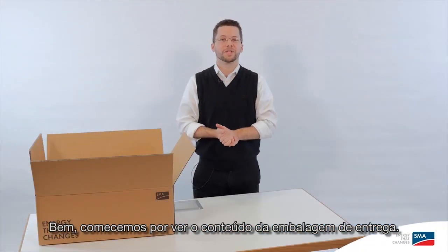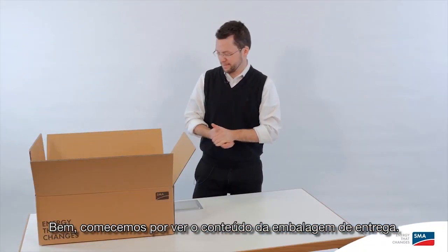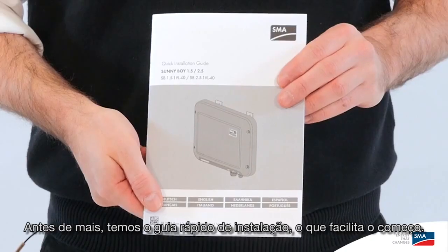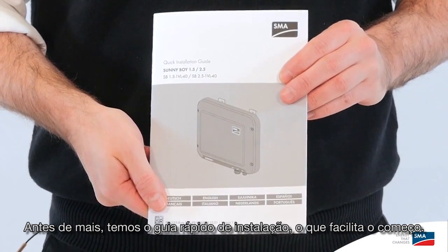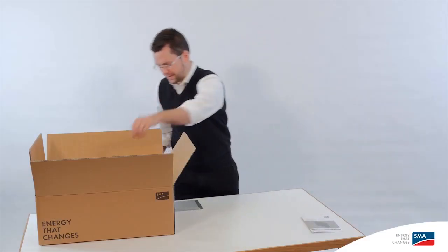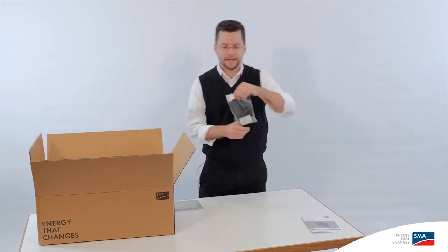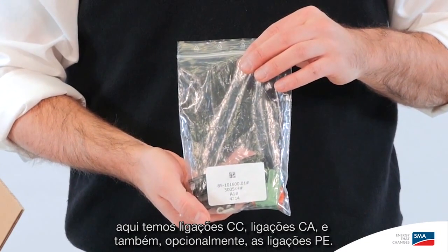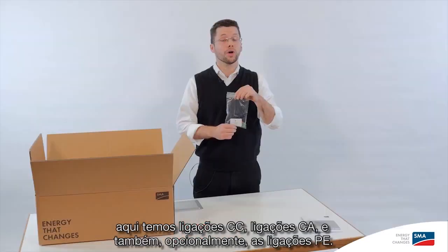Let's start by taking a look at what's included in the scope of delivery. First of all, we have the quick installation guide, which makes it easy for you to get started. Then there's a little bag of parts you need to complete the installation. Here we have DC connections, AC connections, and also, optionally, the PE connection.